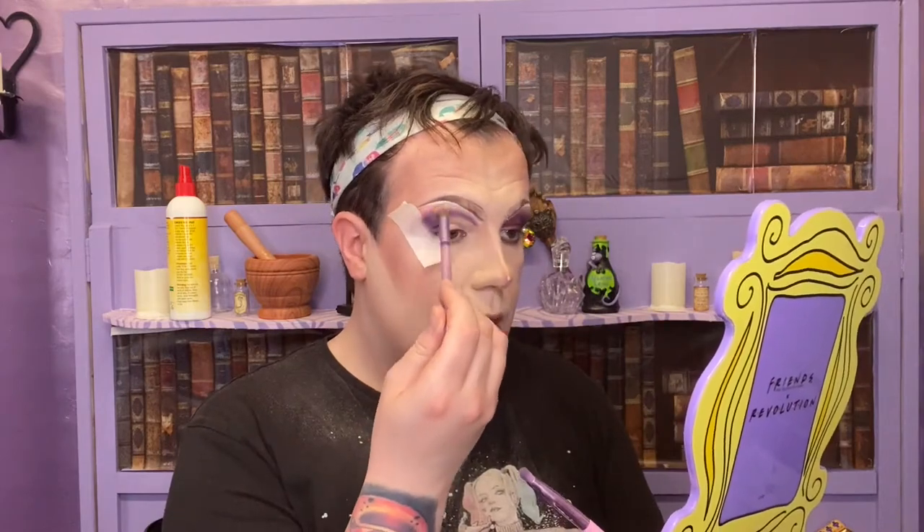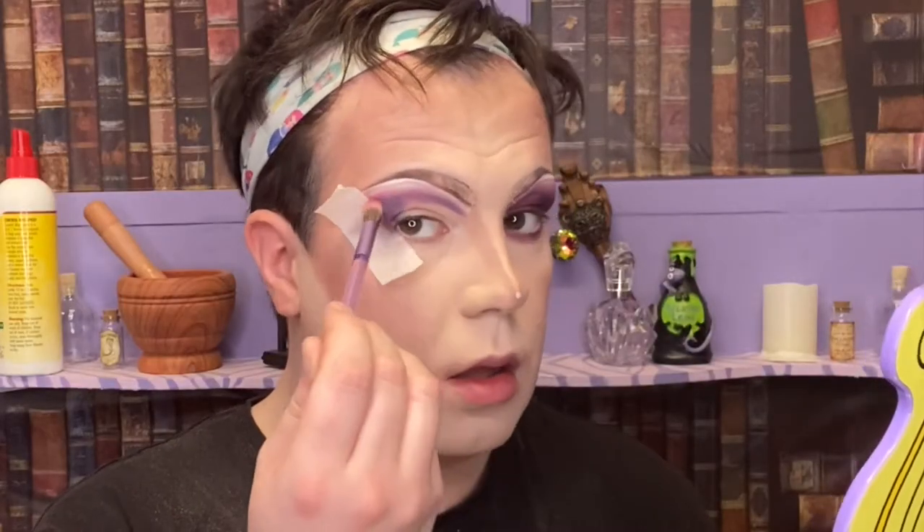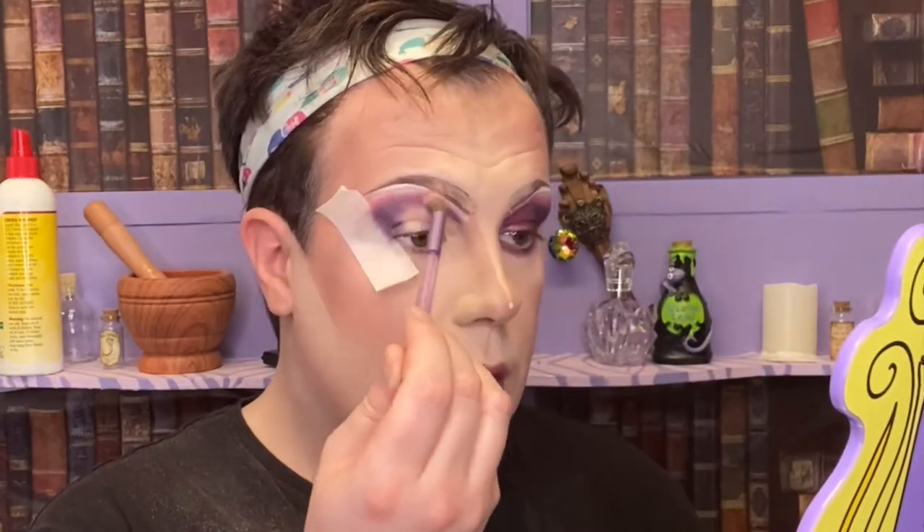I'm going to take shade Dewey, which is this really pretty pink color, and just blend that out a little. Then I've done a wee half cut crease, and I'm going to take shade Emily, which is this purpley-pink metallic shade. I'm just going to pop that all over the center of my lid.